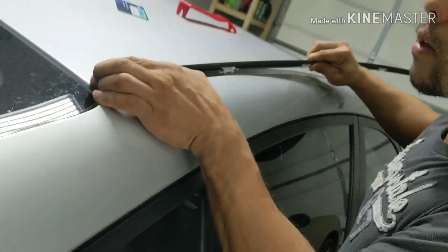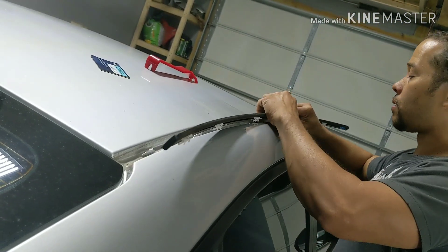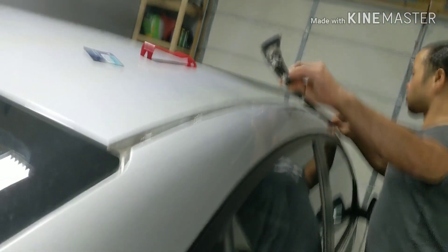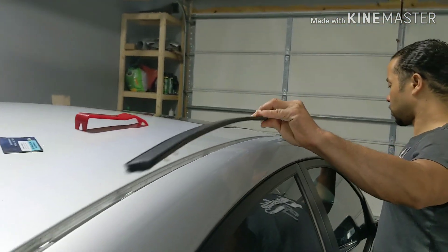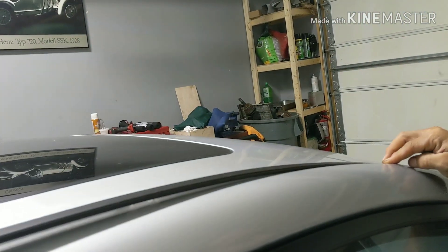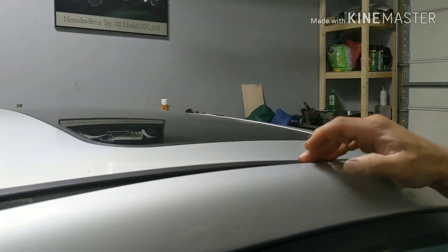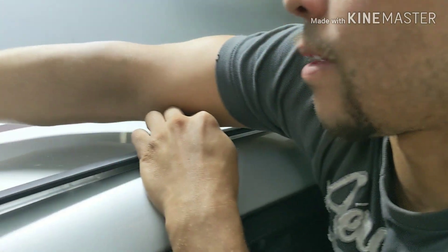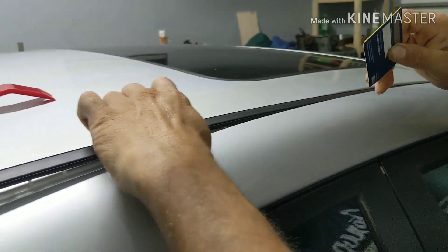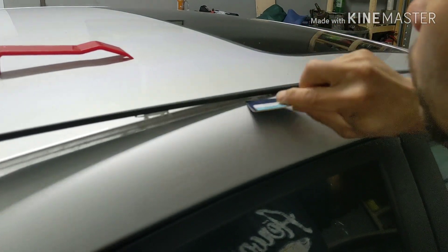So you line them all up. Start in the front. Once you gotta line up, all you gotta do is push down and you're gonna hear a clip. If it doesn't click, then get your credit card. Make sure you line them up and make sure you hear a click.